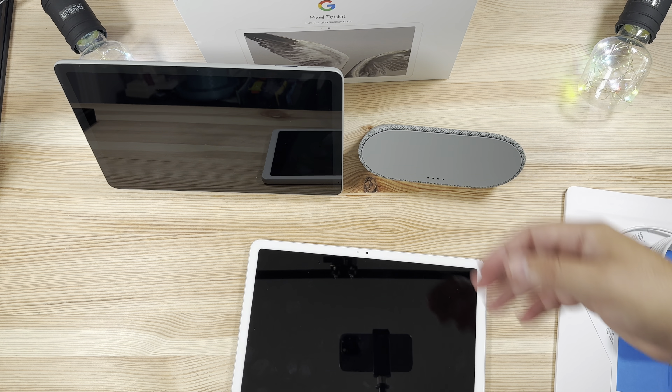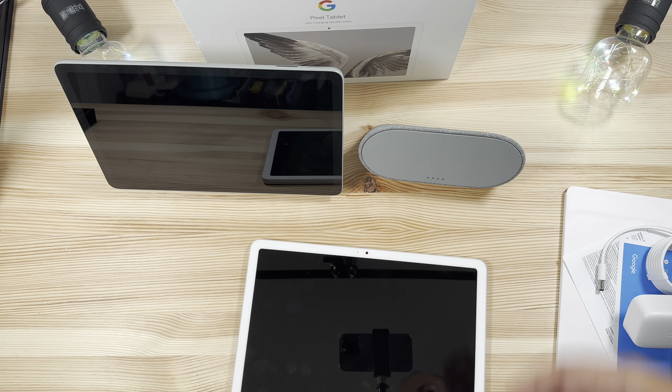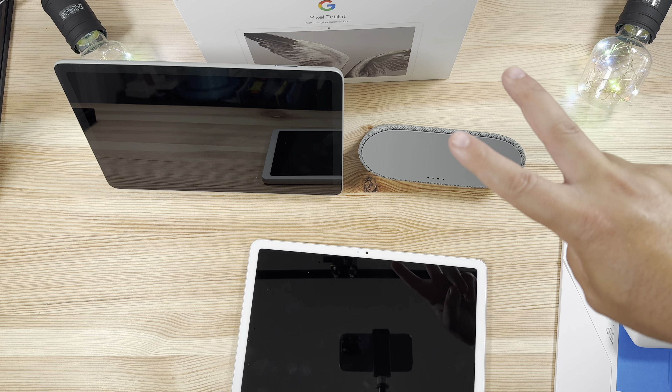But anyways guys, that's it for this one — hope that helps you out a little bit. We're going to be doing a whole bunch more coverage for the Pixel Tablet; our full review will be coming, and we have our initial impressions coming live. So make sure to subscribe to the channel for all that. Thanks for watching guys, we'll catch you in the next one. Peace!